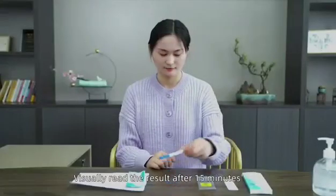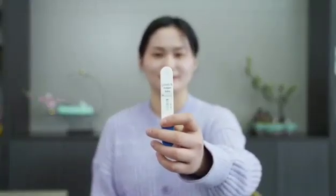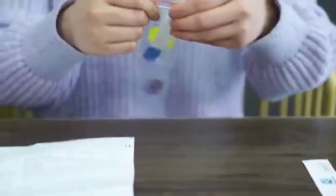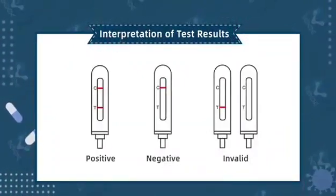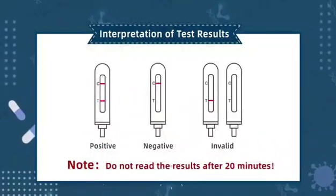Visually read the result after 15 minutes. Interpretation of Test Results. Note: Do not read the results after 20 minutes.